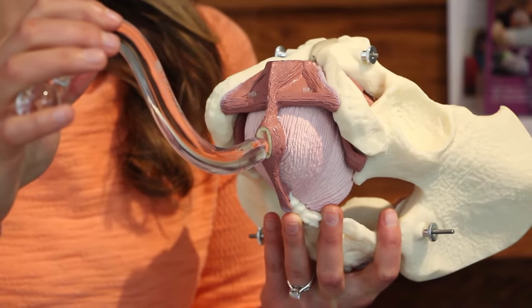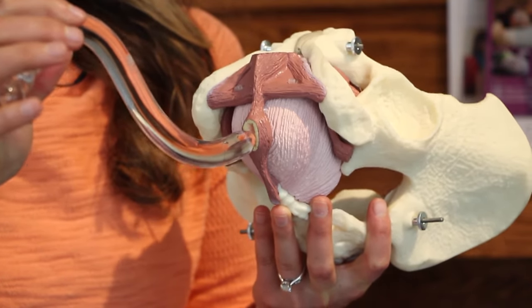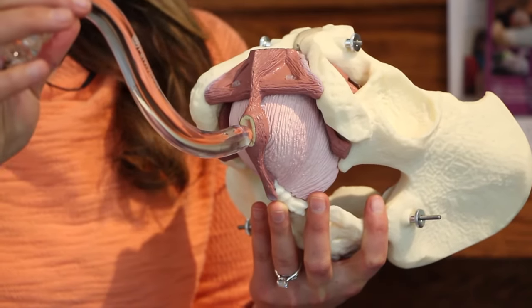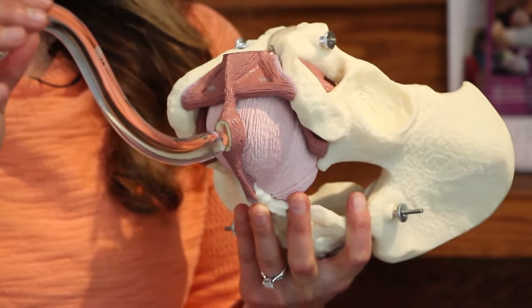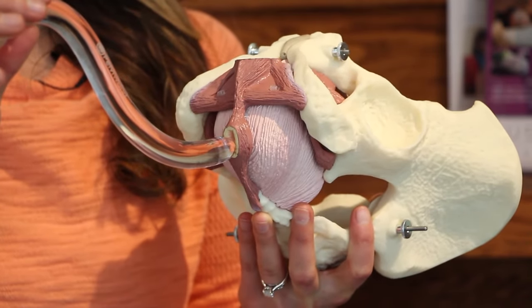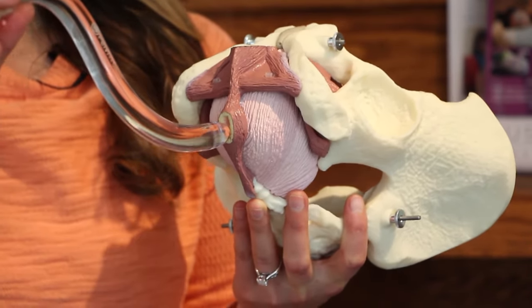Gently insert the tip of the wand into the anus. Allow the body to get used to feeling a sensation around the anus. Never force the wand in. If you feel ready to move on, insert the wand about one to three knuckle lengths in deep. Don't go past the first curve.